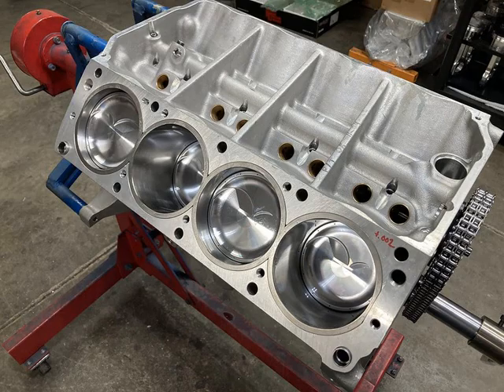The second pro is that aluminum blocks are easily repairable. Welding cast iron requires a nyrod and a very talented welder. Aluminum is really easy to weld and doesn't take nearly as much process to fix a windowed block or a porous block.